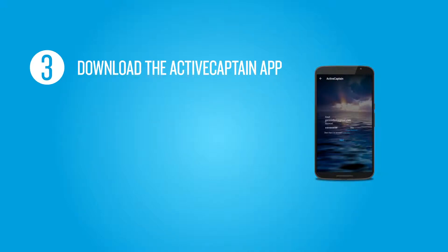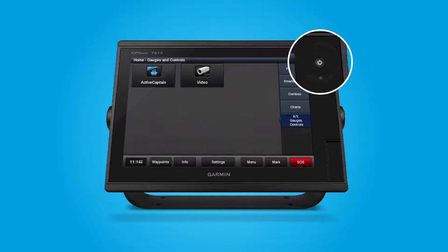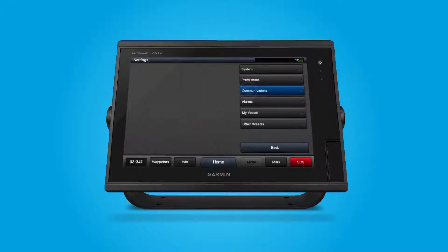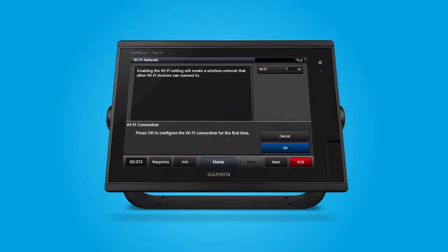Now, let's configure the built-in Wi-Fi on your Marine device. If you haven't already, turn on your Marine device. Select Settings, then Communications, and then select Wi-Fi Network. This enables the Wi-Fi to create a wireless network that your mobile device can join. Press OK to configure the Wi-Fi connection for the first time.